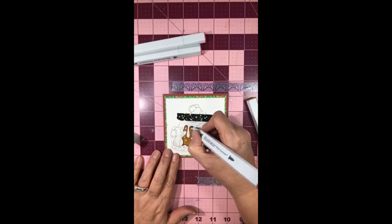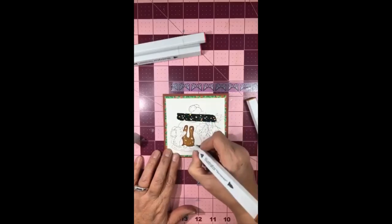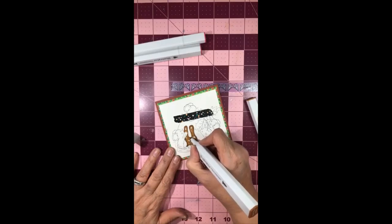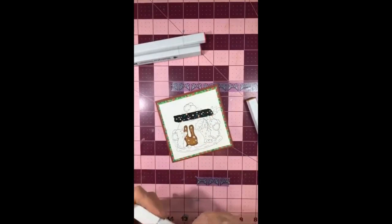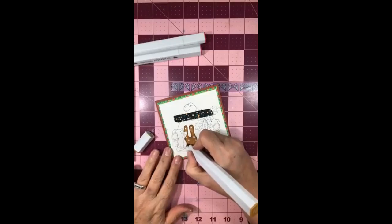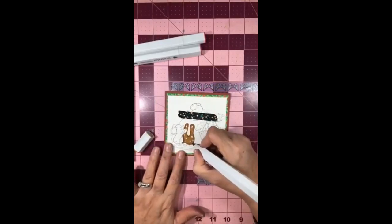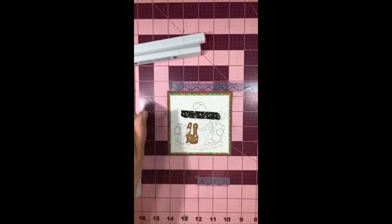It is a Jane Davenport stamp set and I don't even have one for myself - I should have bought two. I wanted something special and this one had a nice sentiment, so I got it. Please comment. Now you use your Spectrum Noirs just like you do your Copics - with some shading and working around the image a little bit and pulling out the color. That is what I am doing.